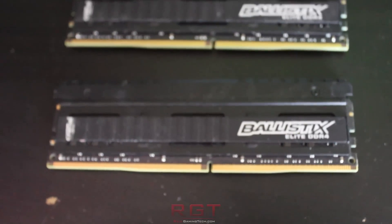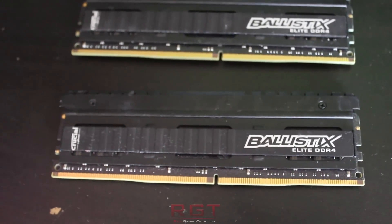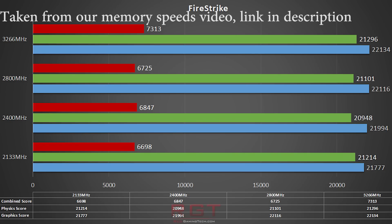We also could not get our Ballistix Tactical Elite memory running at the same frequency on the B350 Tomahawk motherboard as we could with the X470 Gaming Plus — a clear advantage for the 400 series board — but we decided to run our tests at 2800MHz on both boards for equality's sake. Fortunately, from our RAM speed testing (link in the video description), in most applications and games, 2800MHz won't impact performance too terribly.